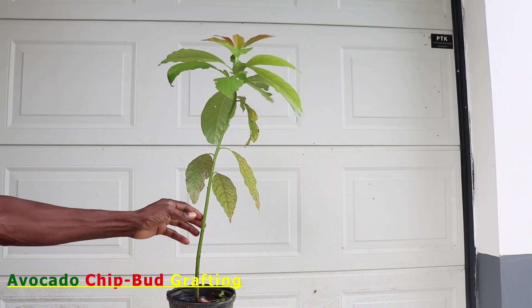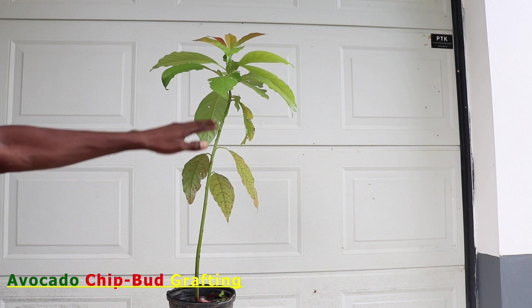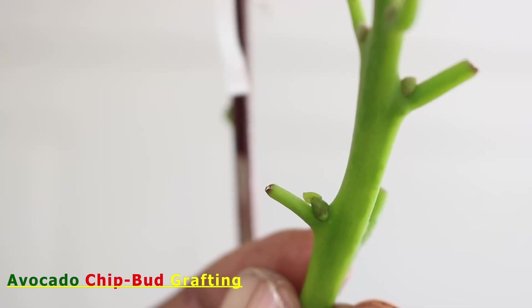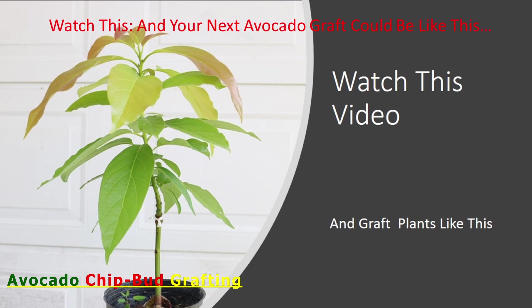The process of stock and scion selection are similar to those for the regular methods of avocado grafting. If you have been watching my videos, then you would have seen how stocks and scions are selected. However, if you are new to this channel and avocado grafting, then please watch my video titled 'Watch This and your next avocado graft could be like this,' as that video covers all the basic preparations for grafting avocados. You will find the link to it below.